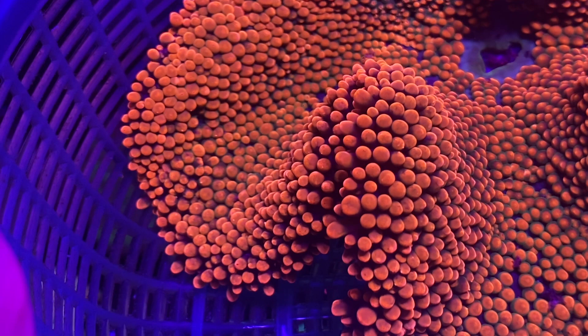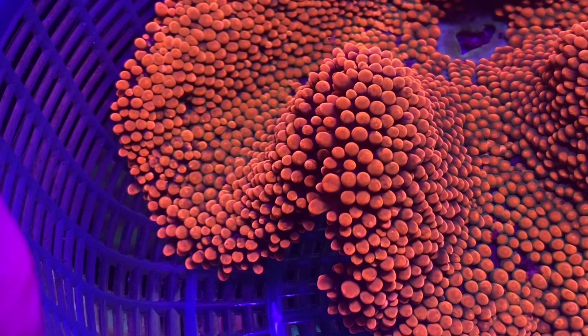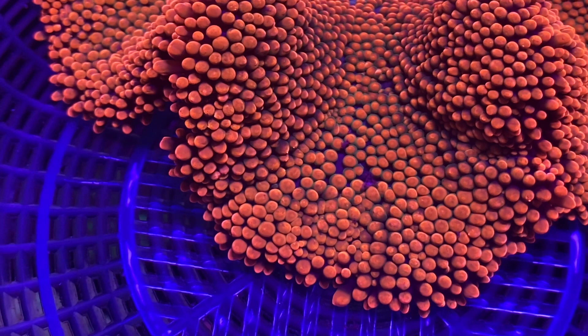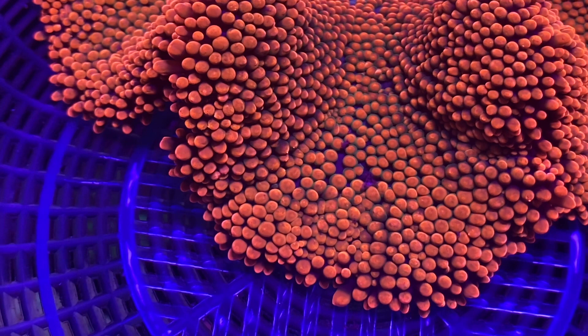That's it for today's coral spotlight video. Big thanks to Supreme Corals for letting us film their carpet anemone collection. We are hitting about 1.7K subscribers now — hit that subscribe button below, like, and share. If you want to see more videos like this, leave a comment down below. I'll see you guys next week.